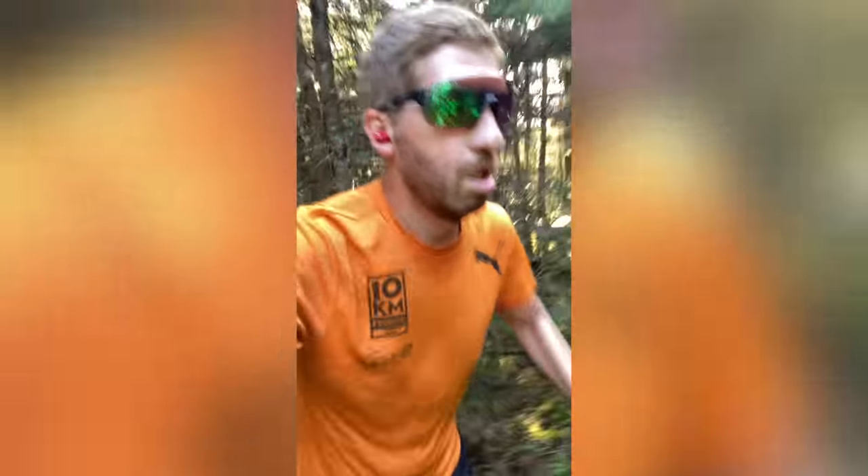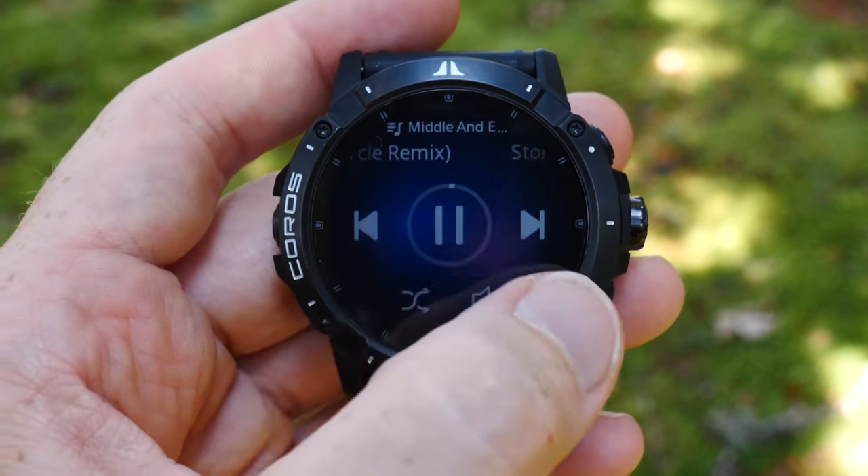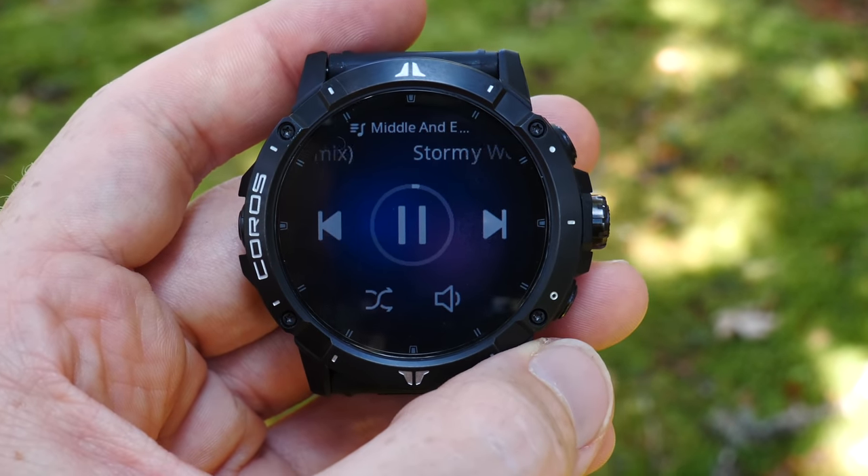The one obvious downside is that there's no Spotify, Amazon Music, or Apple Music — nothing else will be supported on this watch. I talked to Coros about that and they understand the limitations: they're simply not big enough. If Fitbit doesn't have offline Spotify music, then Coros is way down the list of companies to get that. Fitbit does have Spotify control but not offline Spotify access. So I don't expect that to change anytime soon — that's just going to be the way it is.